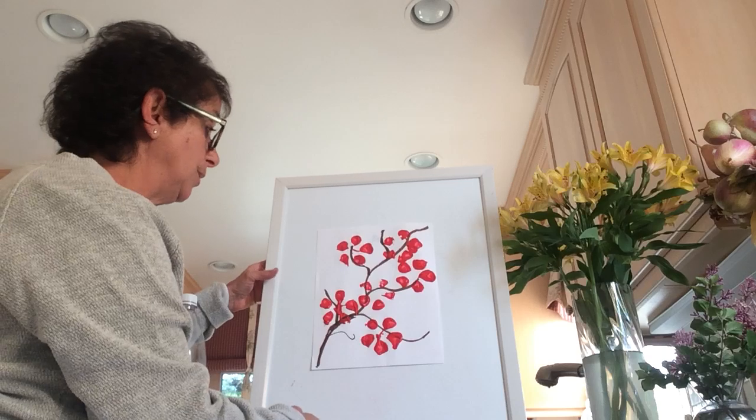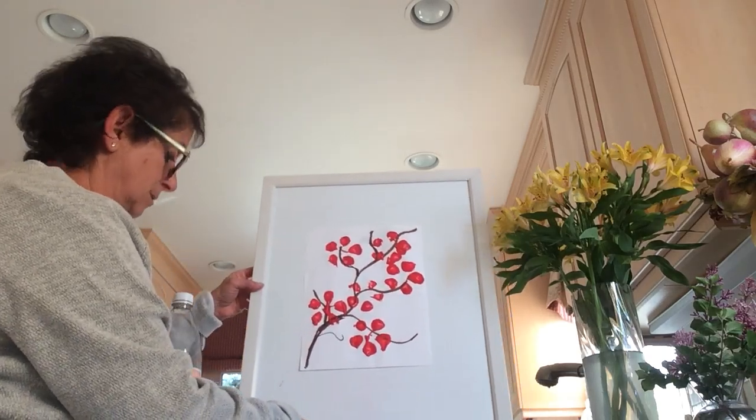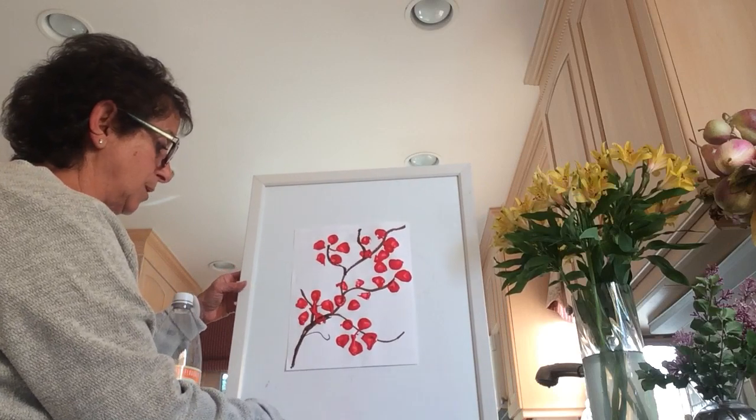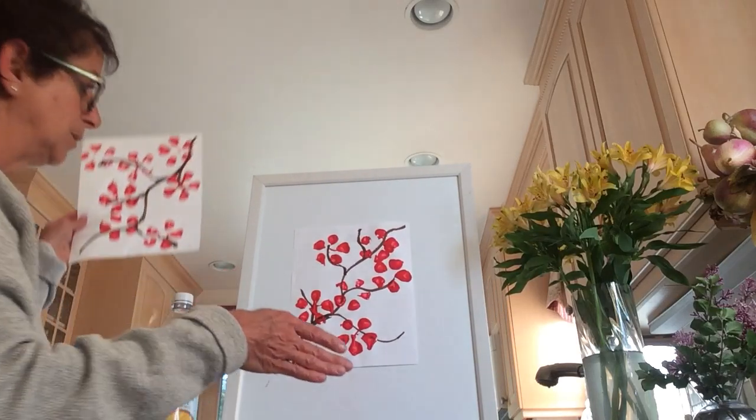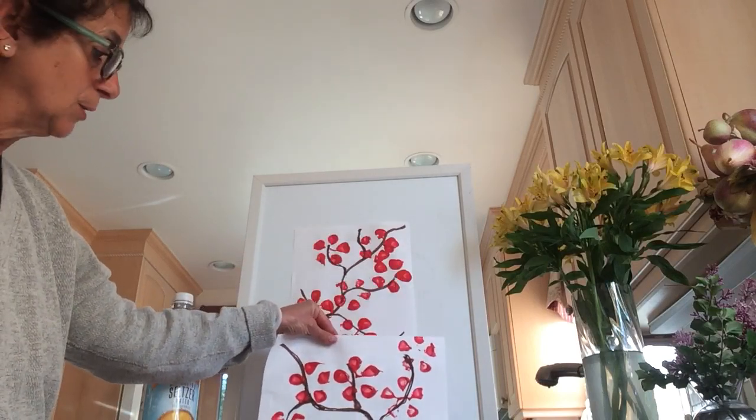I also made another one today because I thought it looked so nice. And here it is — I made another one. So I made two cherry blossoms. Look how pretty!